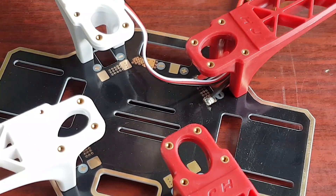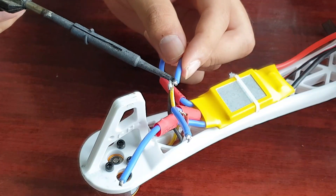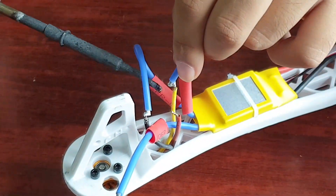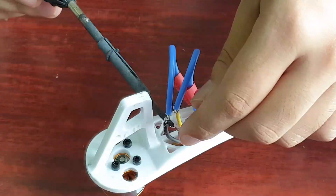Solder the motor wires and ESC wires together. You can change the direction of the motors by swapping the red and black wires of the motors with each other.